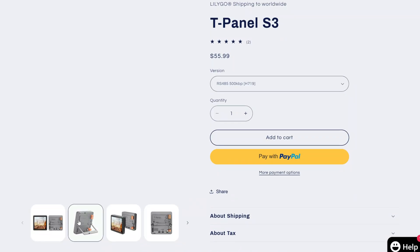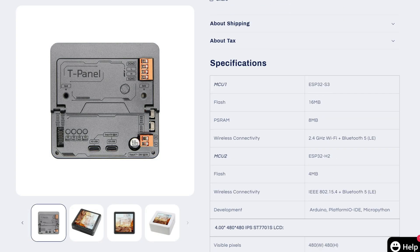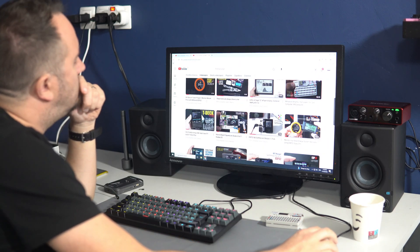If you are interested in this board, you can find an affiliate link in the description. If you want to support my work, please hit subscribe and like. You can become my Patreon, you can buy me a coffee, or you can just watch many of my videos.